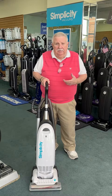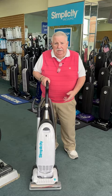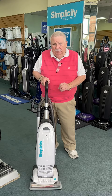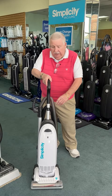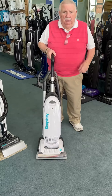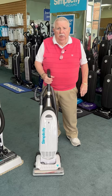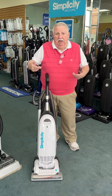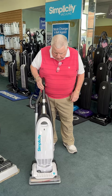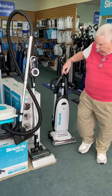Today I'd like to talk about a few of the Simplicity models. This is the S20. It is a bagged full-size vacuum with accessories and a metal brush roll, which is just way better than a wooden brush roll because the ends are sealed — hair can't get behind the bearings and ruin it. Very strong and long-lasting.